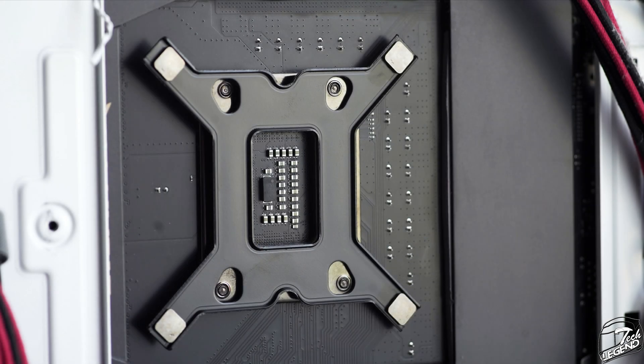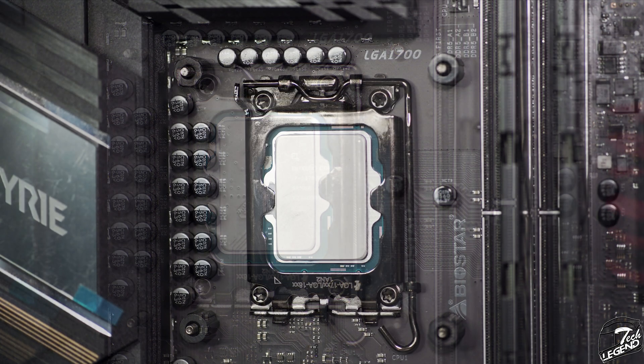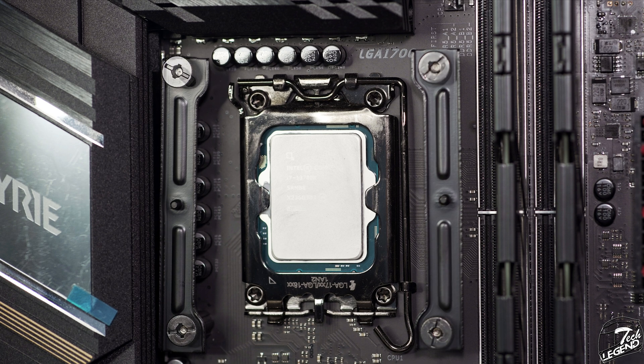The installation is pretty straightforward. You have the backplate and adjust the position of the studs that are pre-installed on it. Once done, install the backplate at the back of the CPU socket on the motherboard. Afterwards, install the required spacer on the CPU socket side of the studs and then secure the mounting bars in place. Noting the orientation of these bars is important as they can go both ways but only one way is correct, so check the user manual.